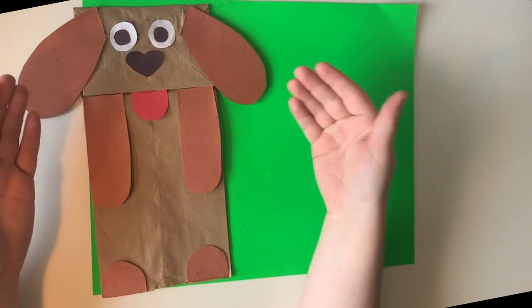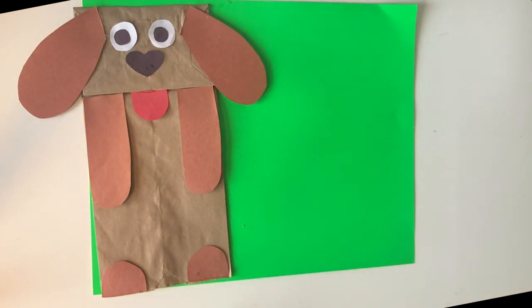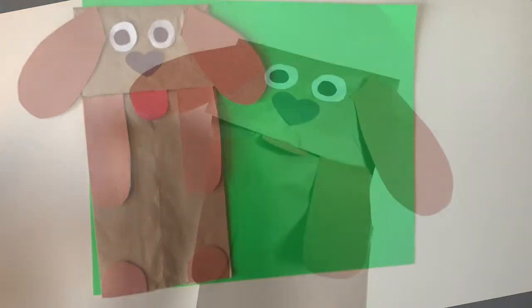And just like that, you have yourselves a Puppy Puppet! Just like with the other ones, we're going to set it aside to dry for a little bit, and then they'll be ready to play with. Hope you enjoyed!